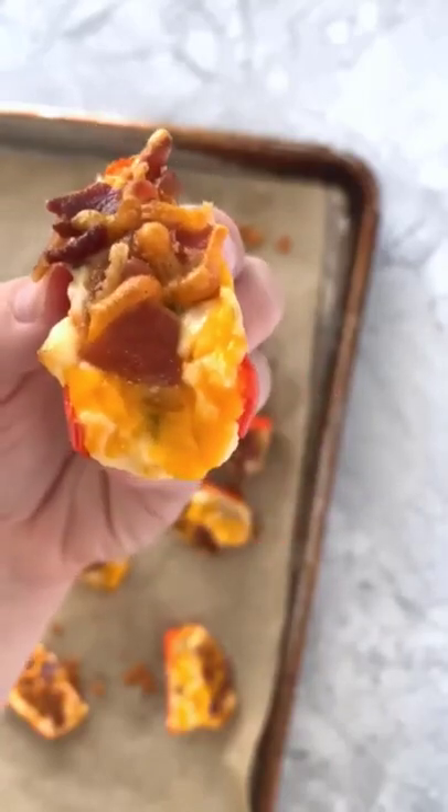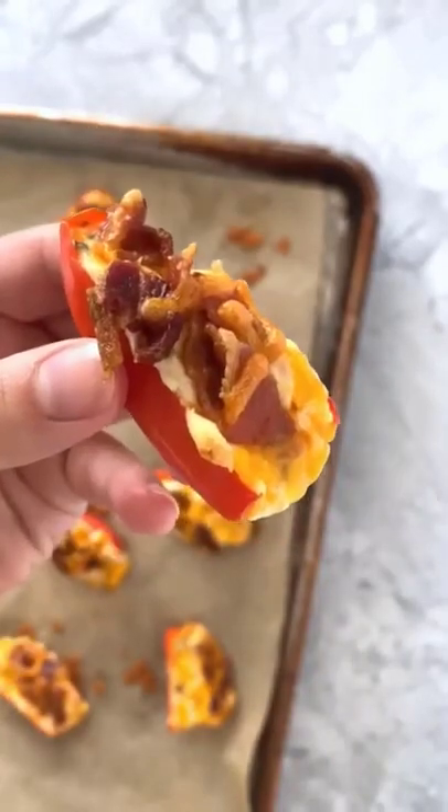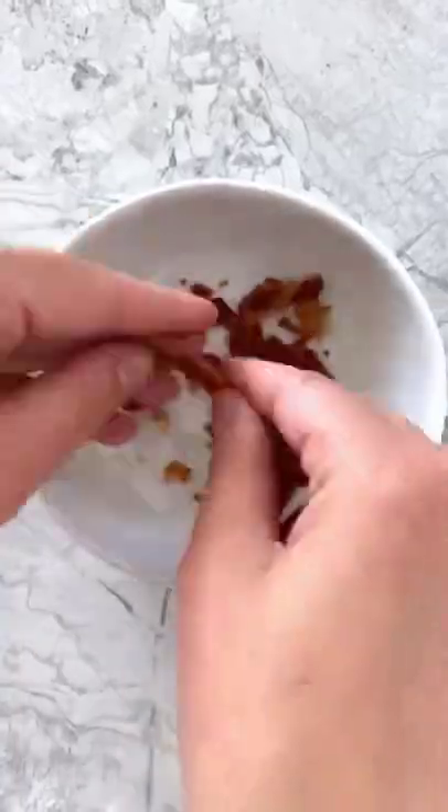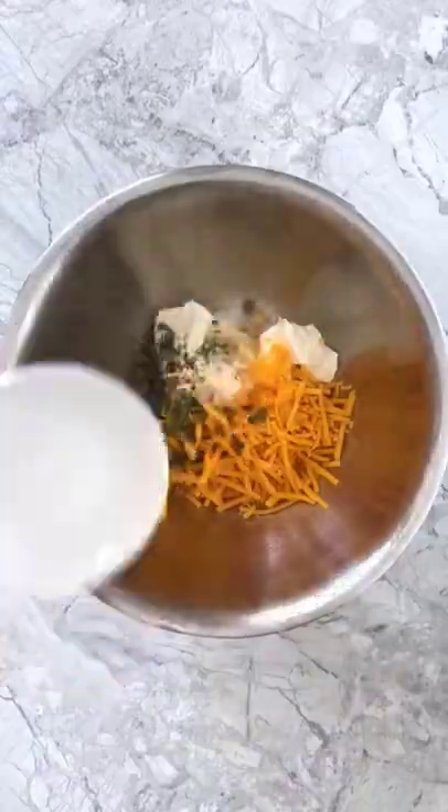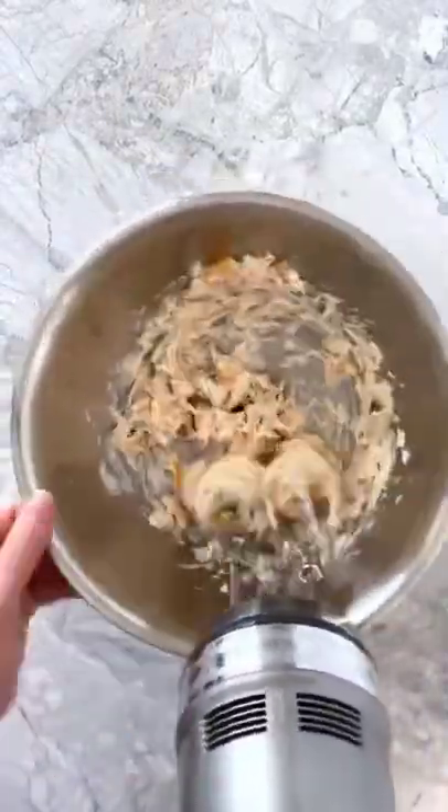Day 21 of 30 of 30-minute recipes — we are making bacon and chive mini pepper poppers. To start, cook and crumble up four slices of bacon, then add cream cheese, shredded cheddar cheese, dried chives, onion powder, garlic powder, and pepper to a mixing bowl and mix that together.